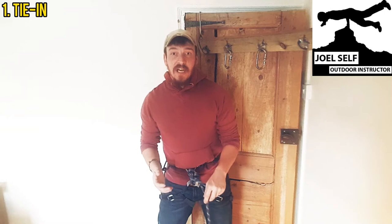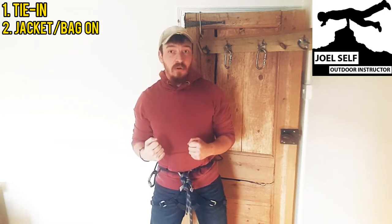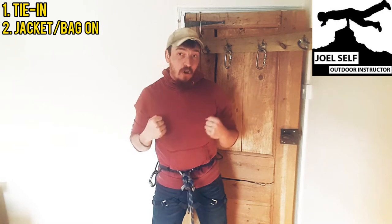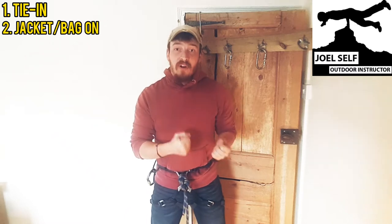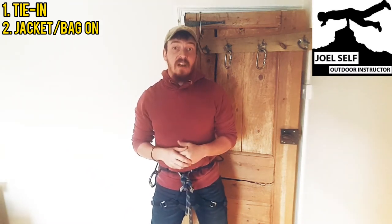If you're going to be wearing jackets and bits whilst you're using these coils, it's best to have those on before we take the coils, otherwise it's going to be a real faff to get them on afterwards. Equally, if you're going to be wearing a rucksack, make sure that's on before you take these coils — otherwise the bag going on over the top of the coils means you won't be able to get them off, and in some situations that could be a real drama.